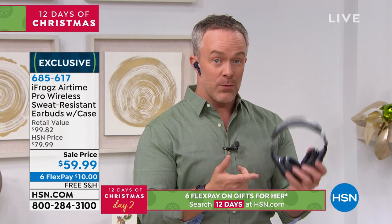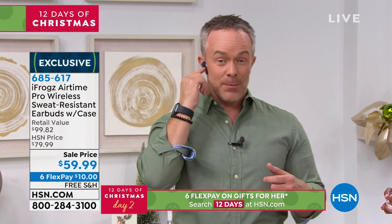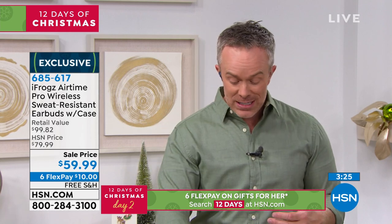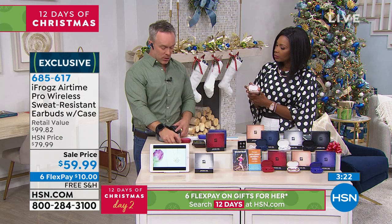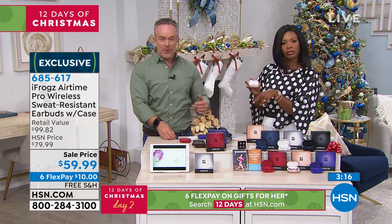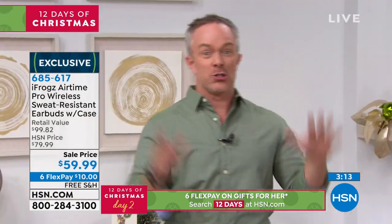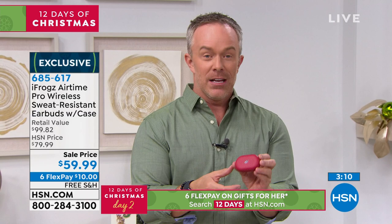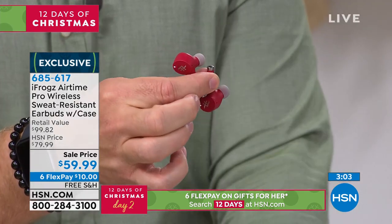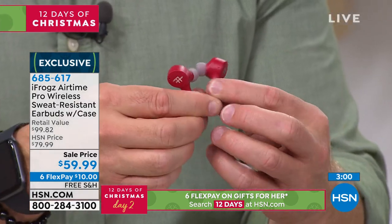You grab it, it pairs to your phone, you're out walking the dog and listening to music or taking a telephone call. You're connected walking around the house with no cords, or discreetly around the office. If you have big headphones at the office, everyone knows you don't want to be bothered — and it messes your hair. These are sweat and water resistant, so if you're working out they're great. I actually use mine every night — I turn on the television and don't want to wake someone, so I'm listening to the TV. It can stay in your ear all night long. And it's so easy to pair — I grab them out of the case and before I can even get one up to my ear it finds the device and pairs. The party doesn't stop.